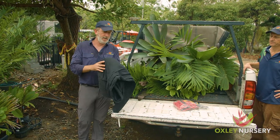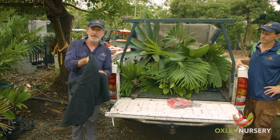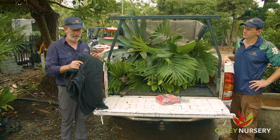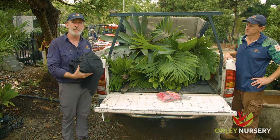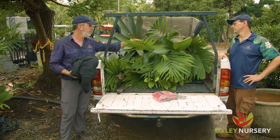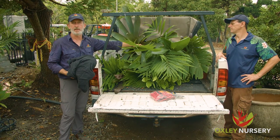What I'm going to use here is just an old sheet or a blanket to put across the top of these, and then we'll hose it down. The reason we don't use something like a tarp is it can still get quite hot underneath, and it can also bash around in the wind on the way home and cause damage to these lovely leaves.